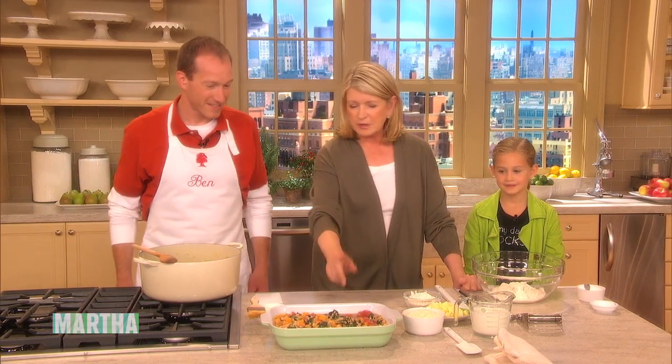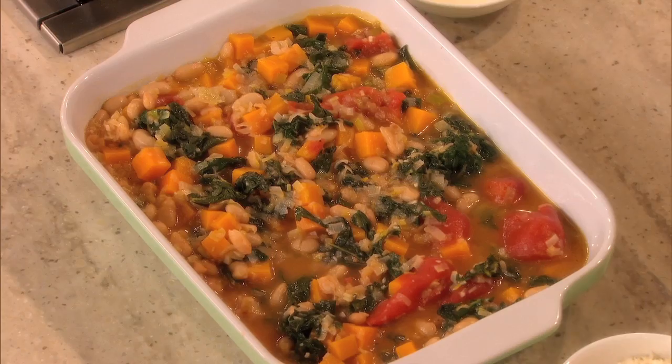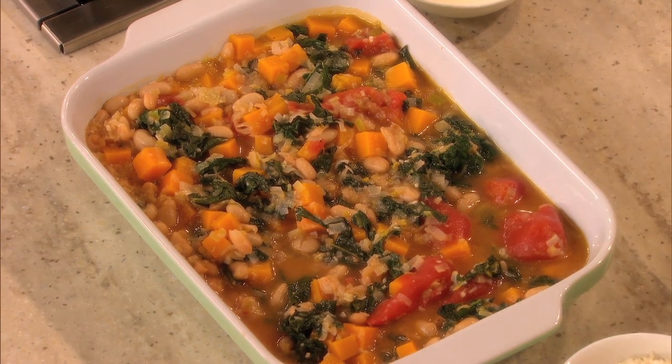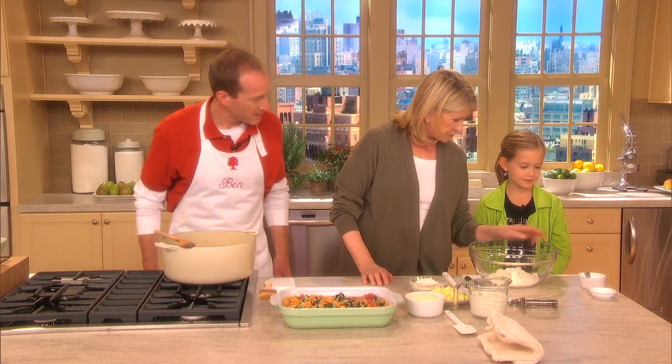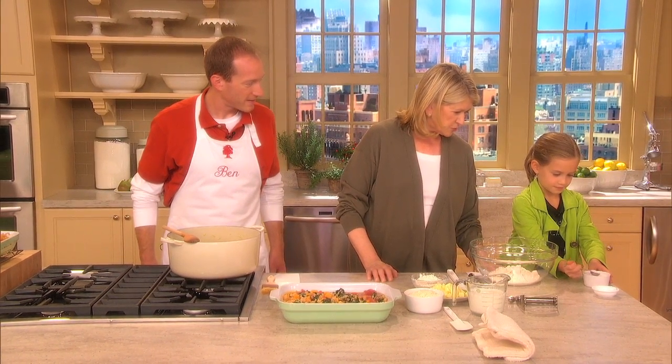We're going to make the topping for this pot pie — it's sort of like a cobbler topping, a biscuit topping. So two cups of flour, one teaspoon of salt — you can add that, Natalie — and two teaspoons of baking powder.